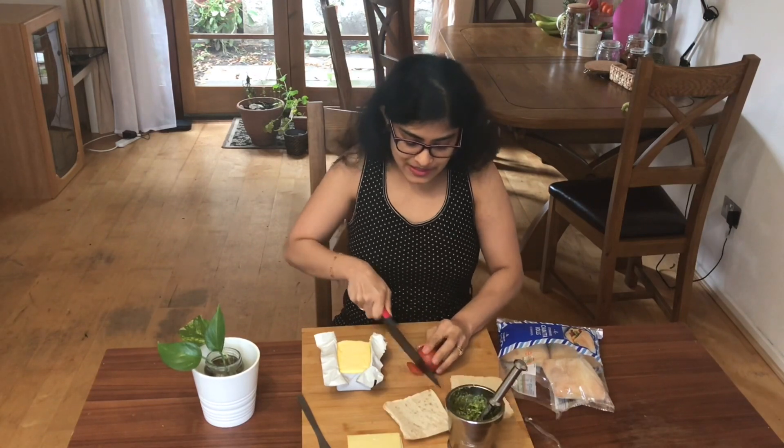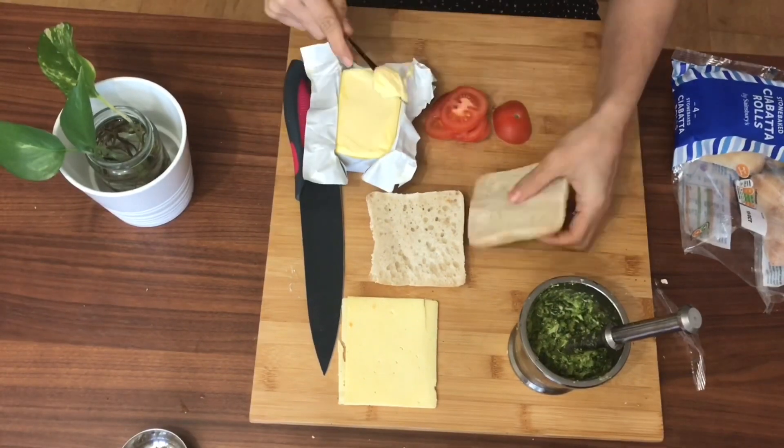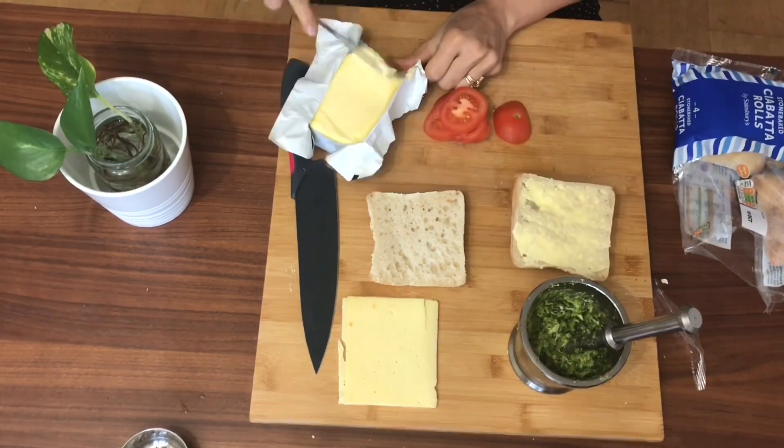I'm going to slice in my tomatoes. Now I'm going to butter the breads. I always find it easier to pull the butter this way — it spreads a lot easier on the bread.